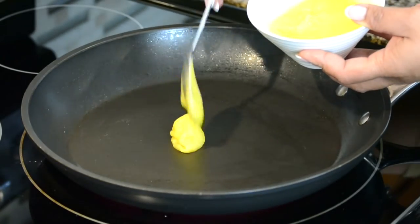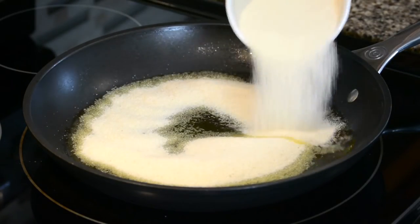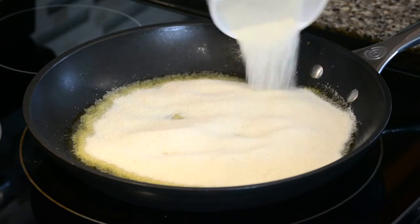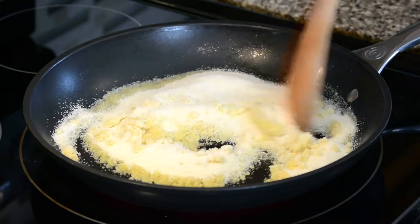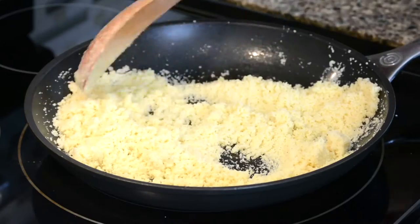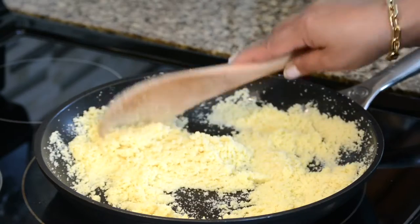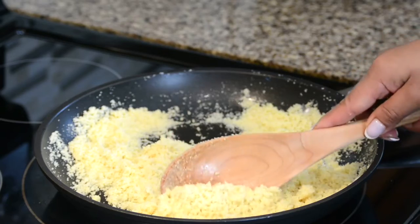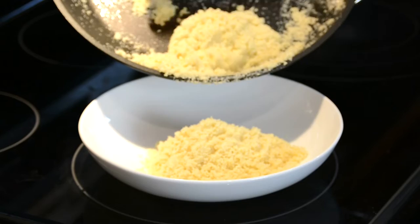To the same pan, we're going to add another two tablespoons of the pure ghee. And once the ghee has melted, let's add one cup of coarse semolina. We're going to roast the semolina for about seven to eight minutes, and once the semolina becomes aromatic and absorbs all the flavor of the ghee and changes color, we're going to take it off the heat and empty it into a bowl.